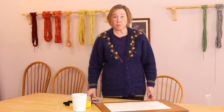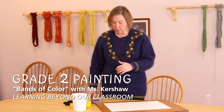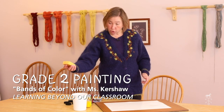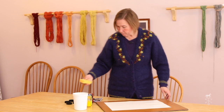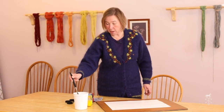Today's painting, second graders, is a painting where we are going to put beautiful bands of color across the page. You can see that I have my sponge. I'm going to use it to take away any extra water very gently. I'm going to clean my brush and make sure it is very clean after the last time I painted.